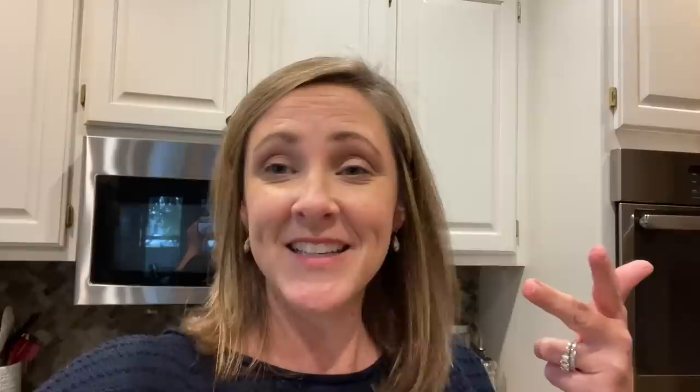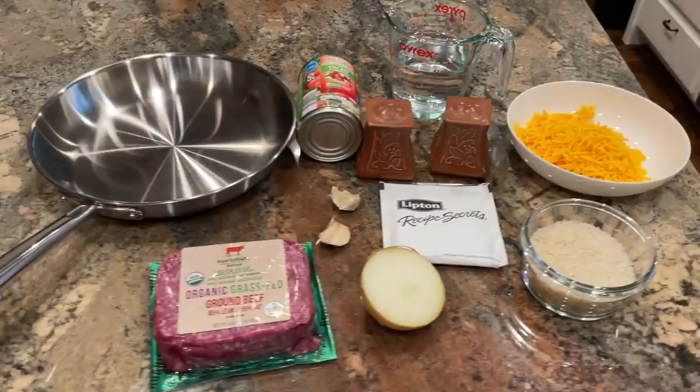I like this recipe because it's pretty simple and I think it's going to be really kid-friendly. It comes together quickly with simple ingredients. Let me take you down to the counter and show you the ingredients, then we'll get it going.